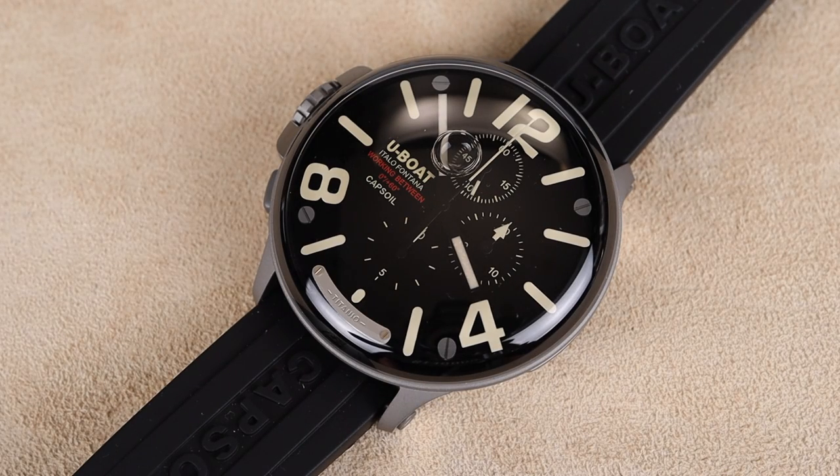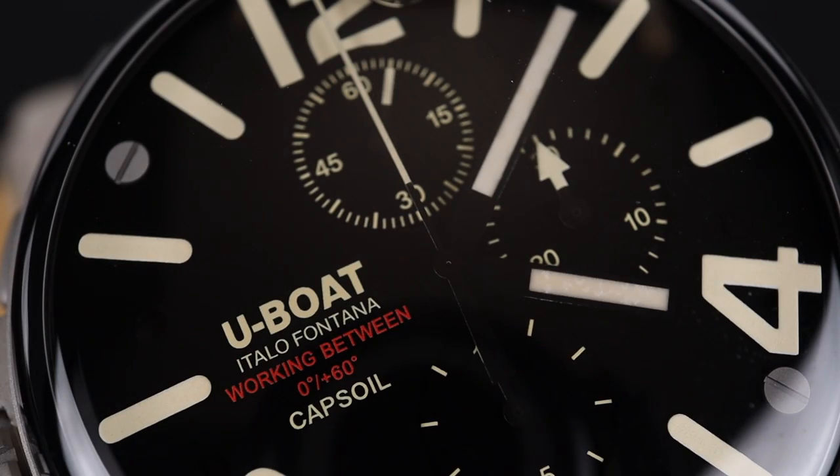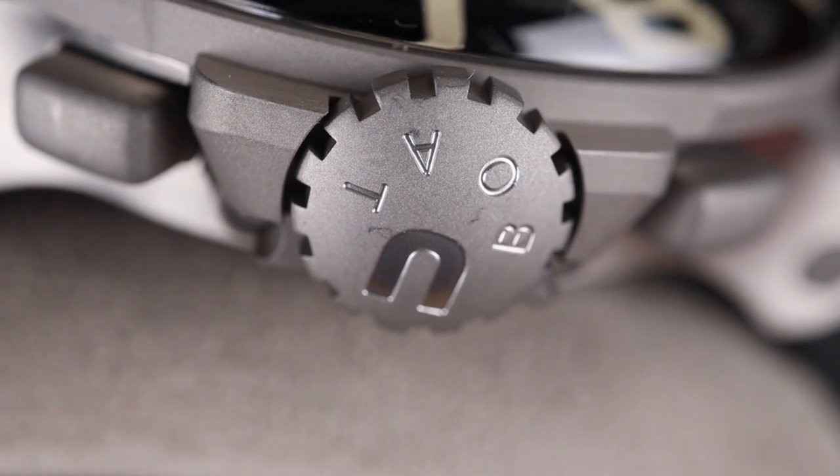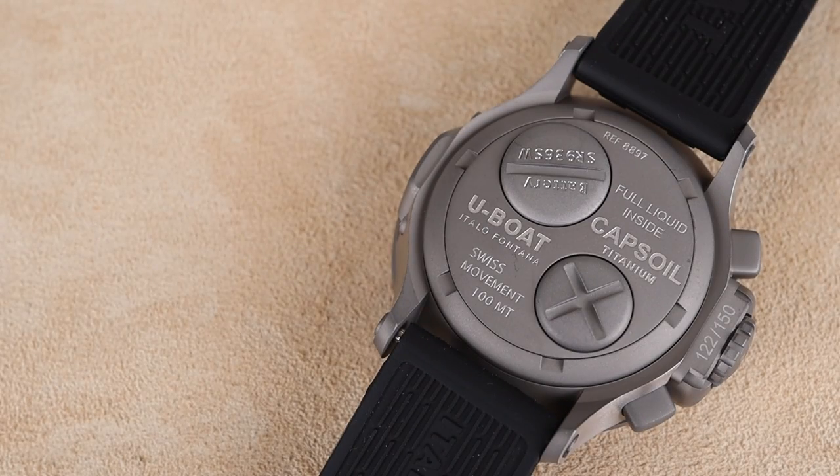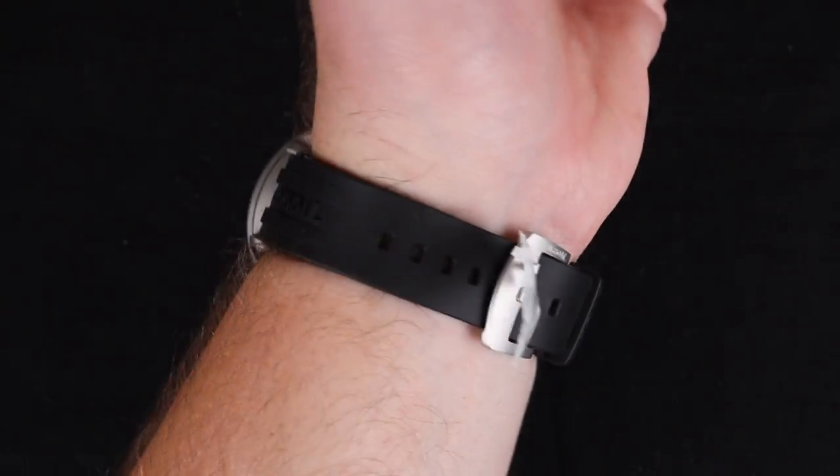We saw the three-hand version of the U-Boat Capsoil, but now they've brought us a brand new chronograph. Welcome back to the channel for Right Time Watches here in Denver, Colorado. I love the watch we're looking at today — it's such an intriguing and unique offering from U-Boat. It comes from their Capsoil series, but it's a brand new chronograph from the brand.